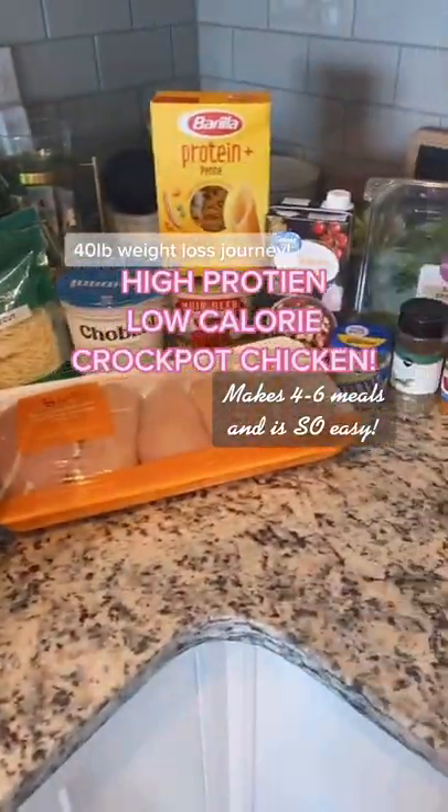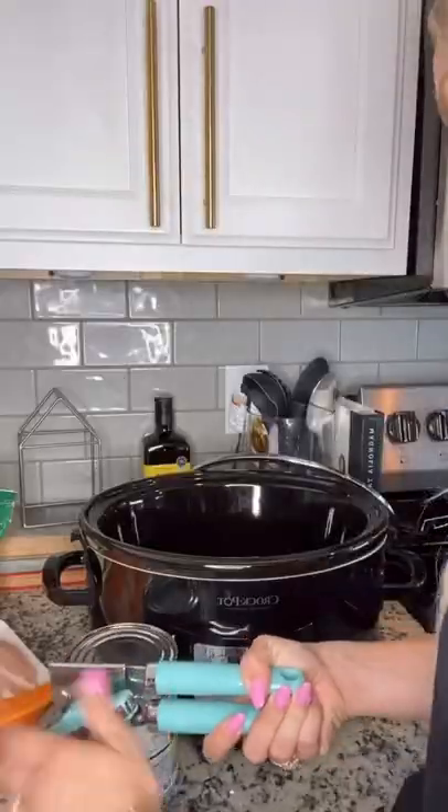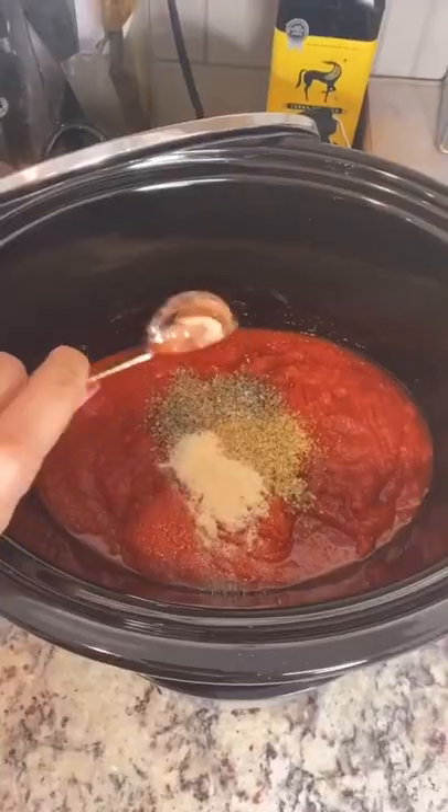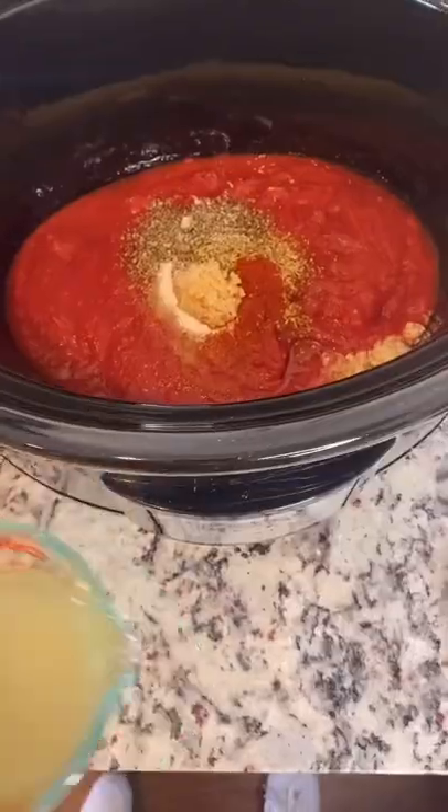Today I'm going to share with you guys this protein-filled dinner that I made. I start off with a can of crushed tomatoes with basil, then add oregano, basil, onion powder, and paprika.